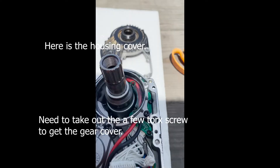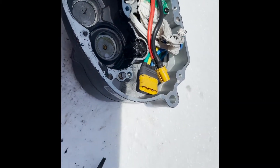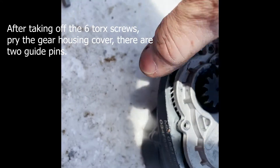Guys, ito — tanggal ko na ito. So, just lift it — dali din. Next is I need to take these screws out. Looking good. Ito, tanggal ko na ito. So, unggalin nyo lang yung mga tornillo na yun — one, two, three, four, five, six.